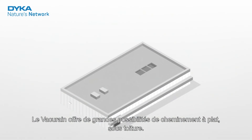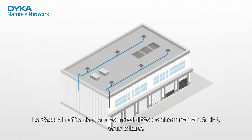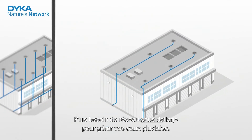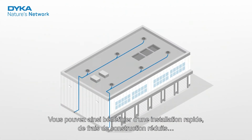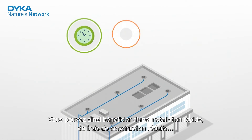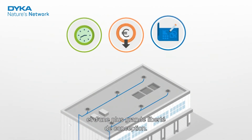As a sustainable system, VacuRain consists of as few components as possible. For example, it requires fewer roof outlets and fewer pipes than a traditional system. This means you benefit from fast installation, lower construction costs, and more freedom in the design phase.